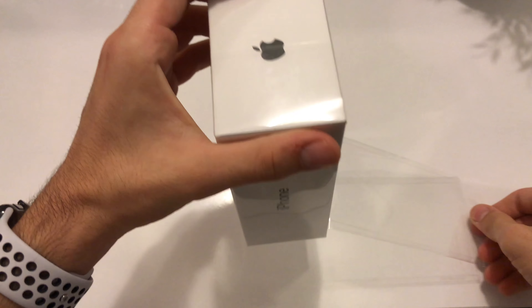Now let's take a look at the rest of the box contents. We get these earphones — not AirPods, earphones — also a headphone jack adapter, a lightning cable, and the wall adapter as well.